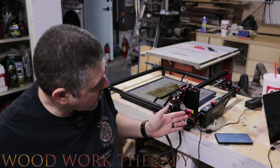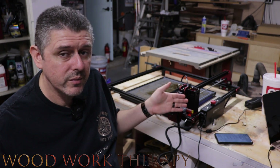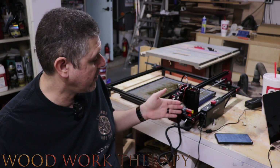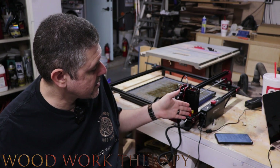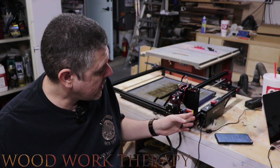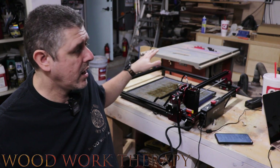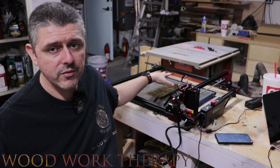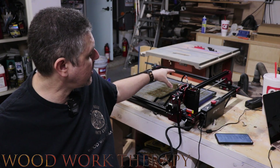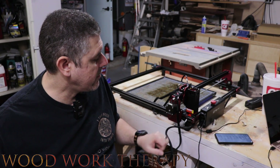It does have some other ports on here. It has something called the screen port, which to me looks like an Ethernet port — I'm an IT guy, so keep that in mind. It also has an I/O port, which I believe is for rotary glass turning and engraving. So if you need to fire on glass, you can definitely do that with this machine.